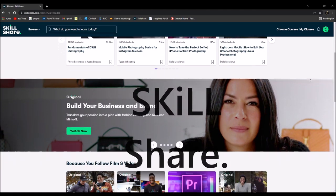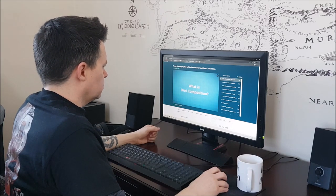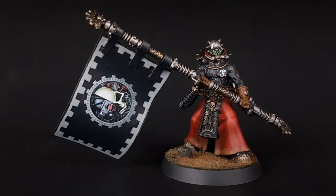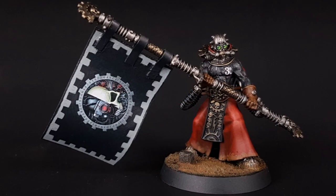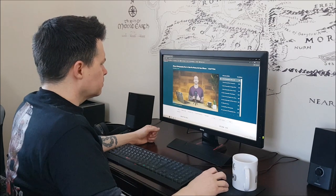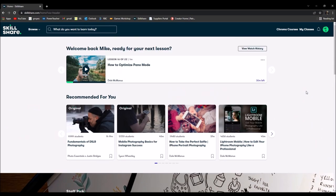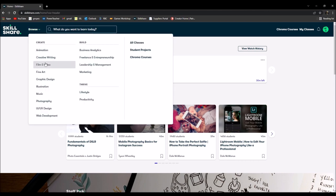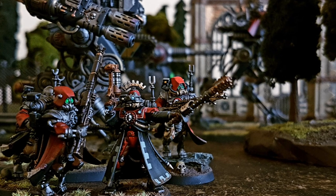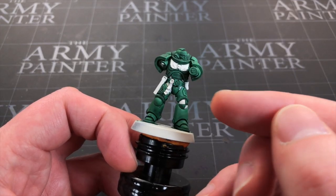Hi everyone, Mike here. I hope you'll give me just less than a minute to talk about this video's sponsor, Skillshare. I've been using Skillshare for the last couple of weeks and I love it. I immediately gravitated towards photography, because if you paint miniatures getting the perfect picture for social media is something we're all trying to do. I watched a series called 'iPhone Photography: How to Take Pro Photos on Your Phone' by Dale McManus and learned a lot. Skillshare has thousands of classes with no ads. The first 1000 people to use the link in the description get a month free.